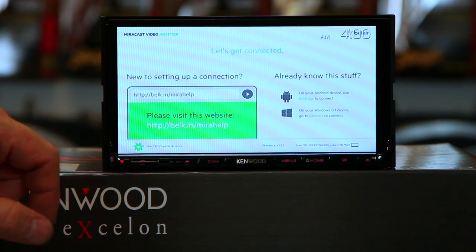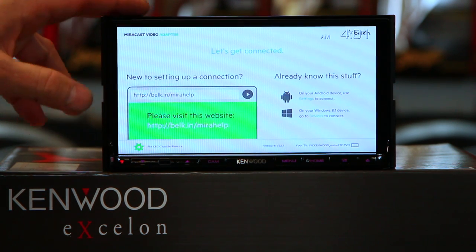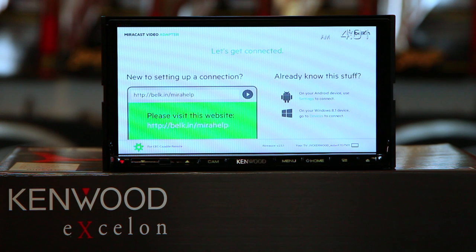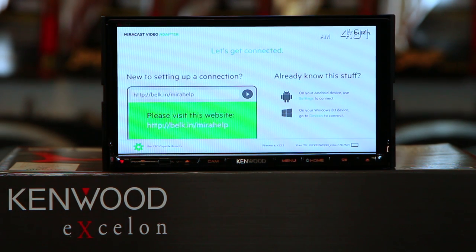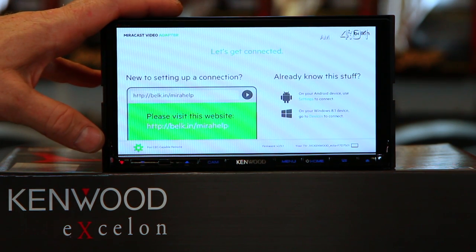It's going to give you this screen here. Now, this particular Miracast dongle will work with Android phones and Windows phones. It's not made to work with an iPhone — iPhone doesn't use Miracast. If you're wanting to do that, check out our video on how to do it on an iPhone.